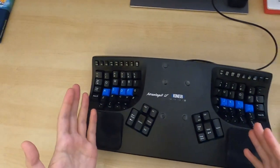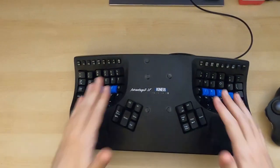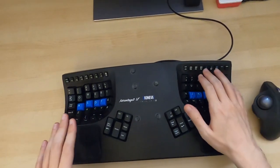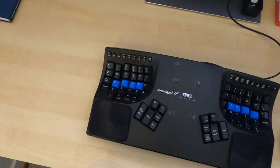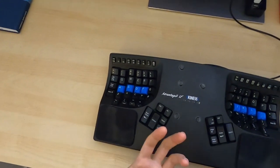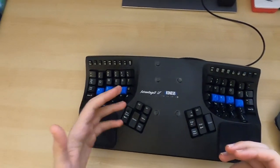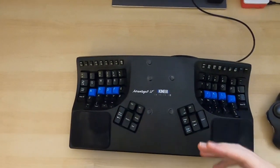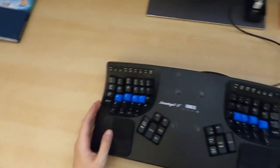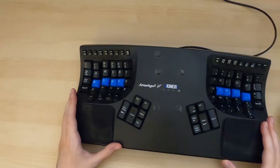With the older Kinesis series I would never use the function keys, but with this one it's okay — pressing F12 to bring up developer tools, F1 for help, or when you're debugging and want to step into functions using F10, F11, F12 — that actually works reasonably well.